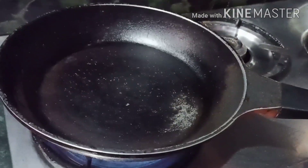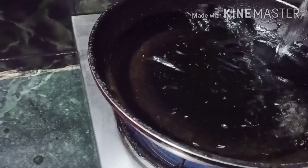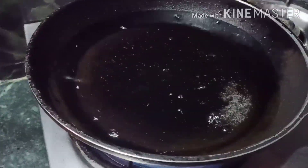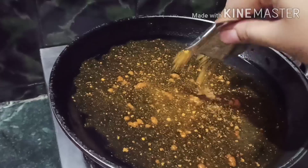We are going to put a pan on the stove. We are going to put water in the pan — just a little bit of water. Then we are going to put in the Maggi Masala Packets and break them open.